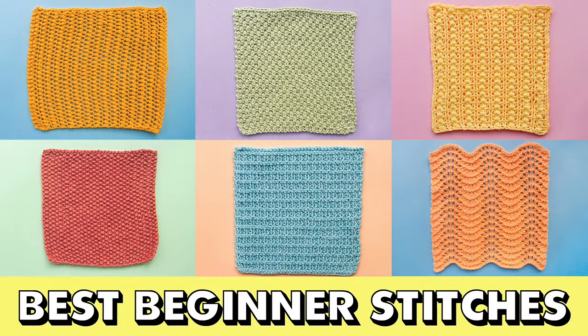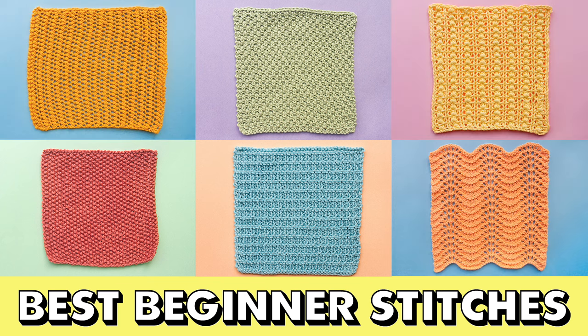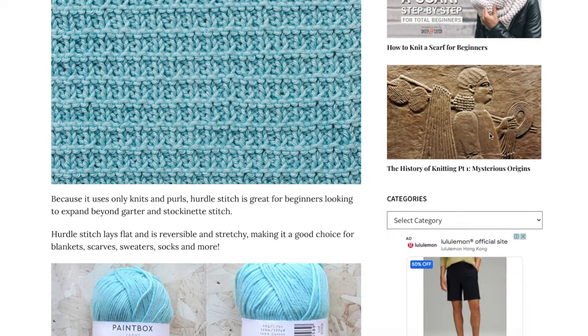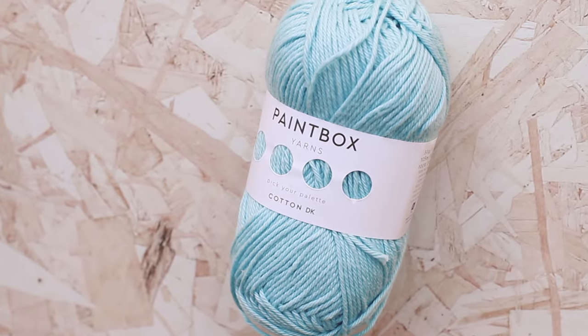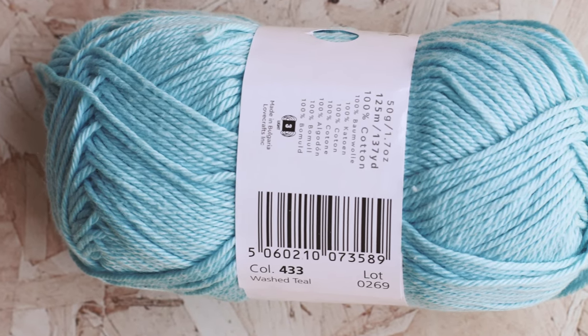This is part of the Best Beginner Stitches series. To see the whole series, click on the link in the top right or in the description. I've got more details about this stitch on my website, including tips and tricks, knitting charts, and how to knit the stitch in the round — link in the description. I'm knitting with Paintbox Yarn's Cotton DK in the color 433 Washed Teal. So let's start knitting the stitch.